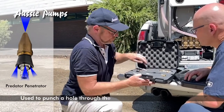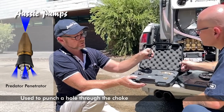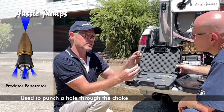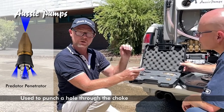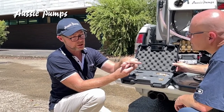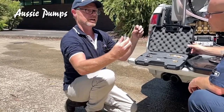In your kit you get what we call the Predator Penetrator. This is basically your penetrating nozzle for a blockage. Say you come to a drain that's full of tree roots and totally blocked — you want to punch a hole through it, you use this nozzle. Your forward jet is cutting a hole and penetrating, while the rear jets propel the nozzle down the drain.